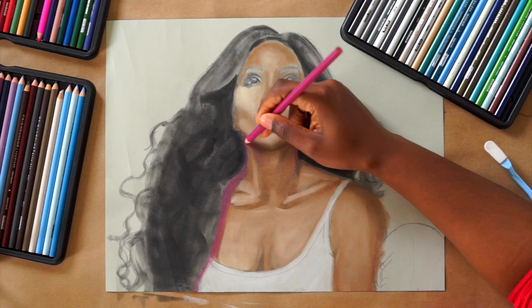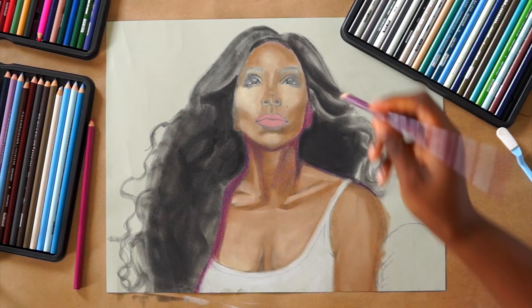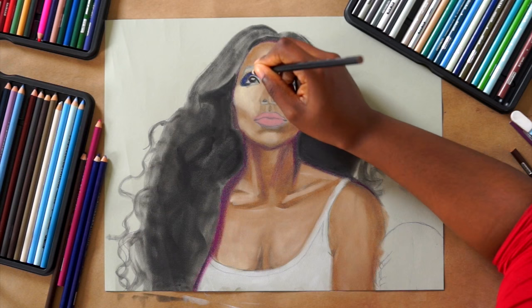Now I'm going back over with my Prismacolor pencils, and these are different than regular colored pencils. They're a lot more expensive but also a lot higher quality, and you can blend them as well. I purchased my Prismacolor set off of Amazon.